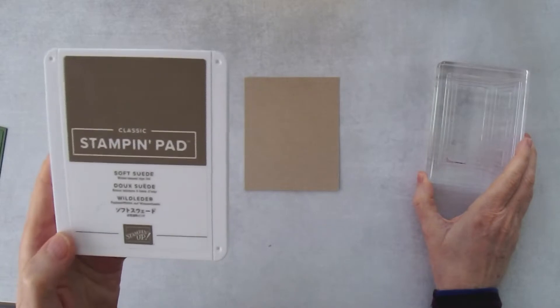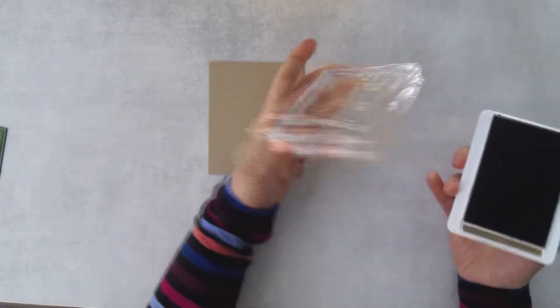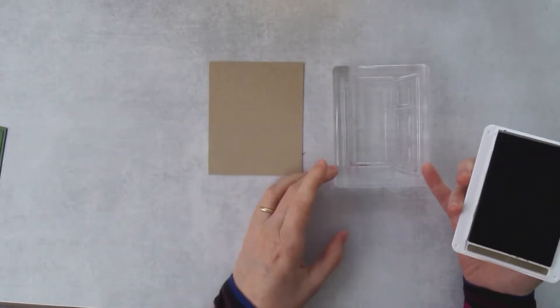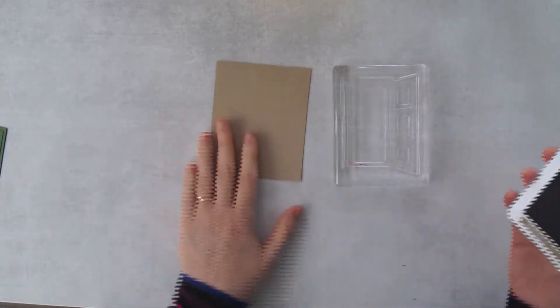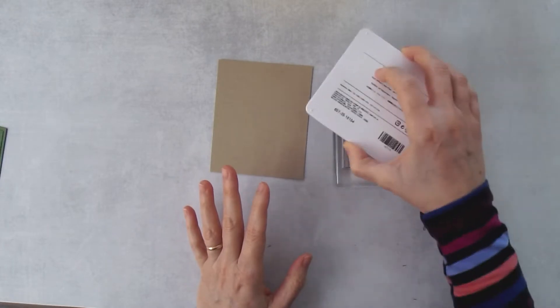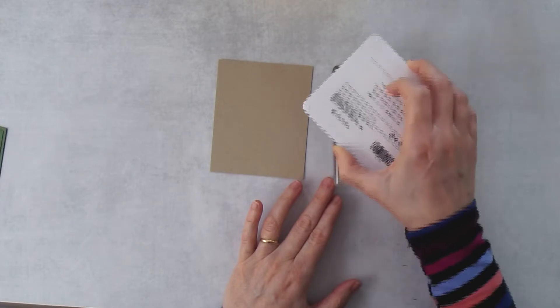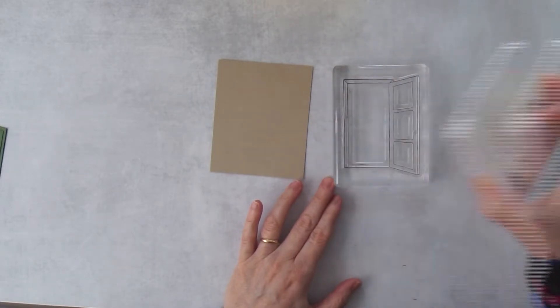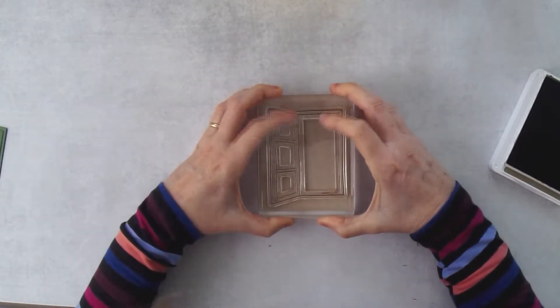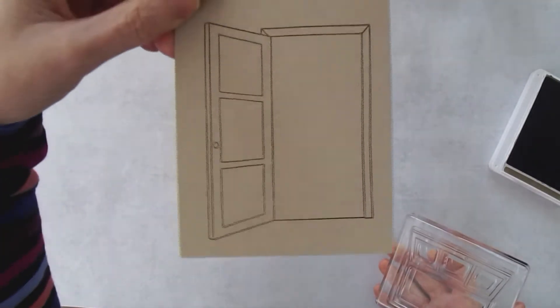Let's get going. I'm starting with a piece of crumb cake cardstock and this stamp is the door stamp. I'm going to use soft suede ink — just a little bit darker so it shows up better. I have my stamp facing up on an E-block — it's quite a large stamp so you'll need an E-block. I'll tap lightly to ink it. If you get too much ink and squish down too hard it will transfer to your project, which you don't want.